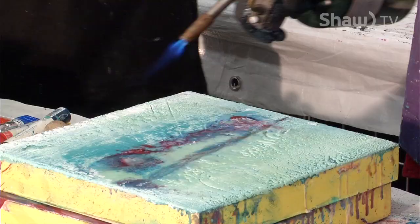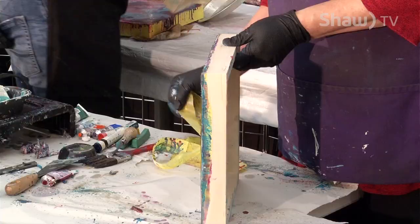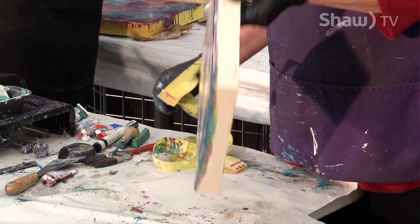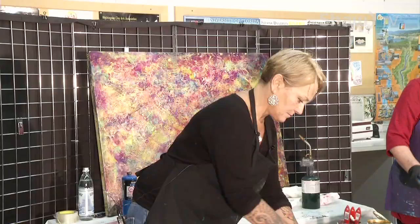Take the tape off and buff the heck out of it. I'm really liking that one a lot. What I do is use my iron, and then I like to paint the edges black when I'm done — I like black edges. Or you can frame them in a shadow frame.